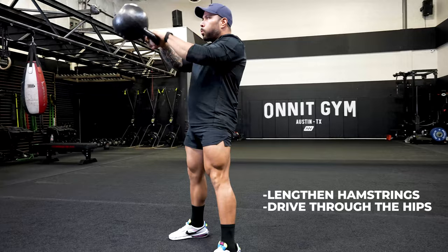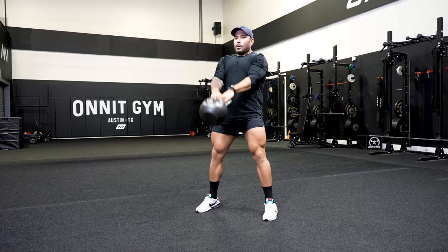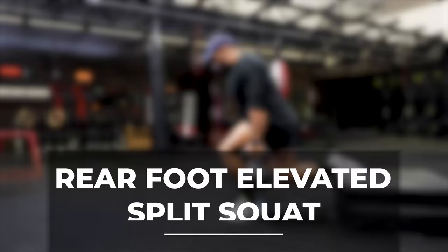When you're in that back position, make sure those hamstrings are getting lengthened. And at the top, you're going to make sure that you drive through those hips and squeeze those glutes. Remember, this is a power movement — make sure to move fast and explosive.